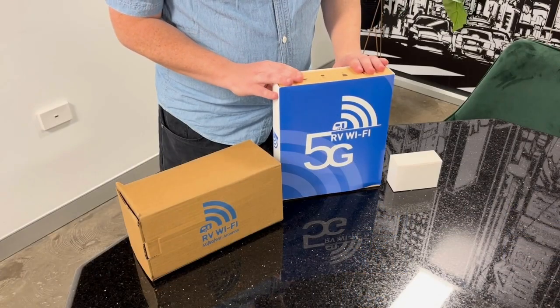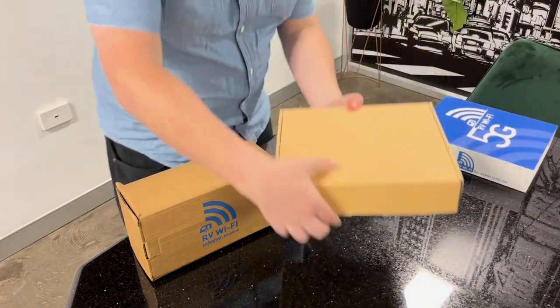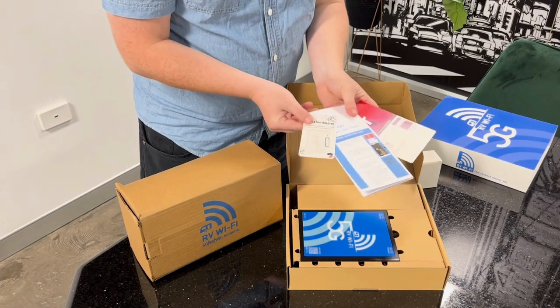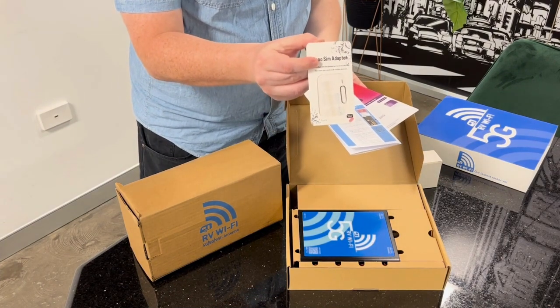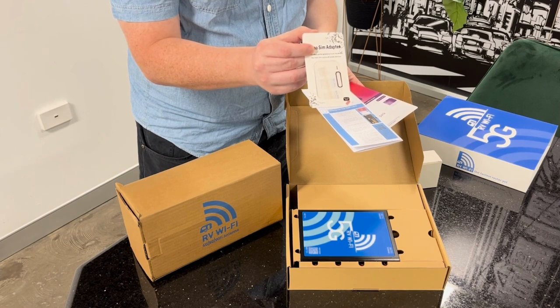We're going to be doing an unboxing of the 5G unit, so first off we've got this little bad boy here. Upon opening the box we're going to be greeted with these three slips here. This here is the nano SIM adapter — this is used for adapting any SIM that's not a standard SIM, for example if you've got a micro or a mini.